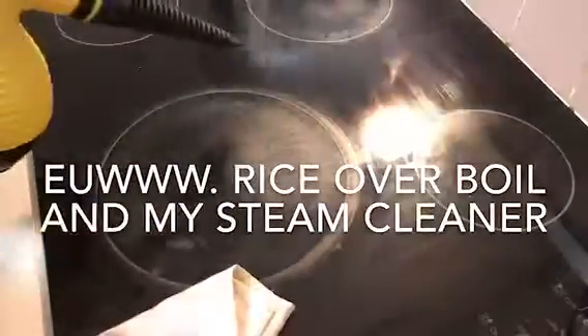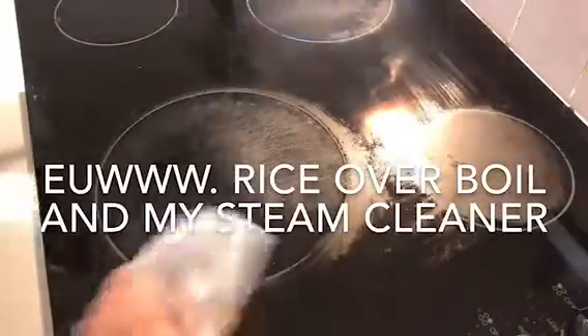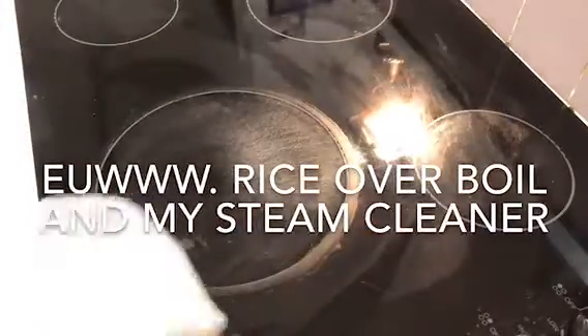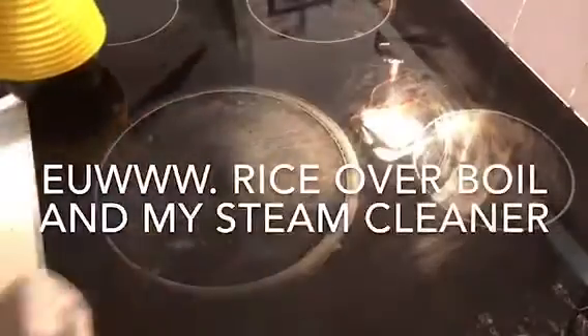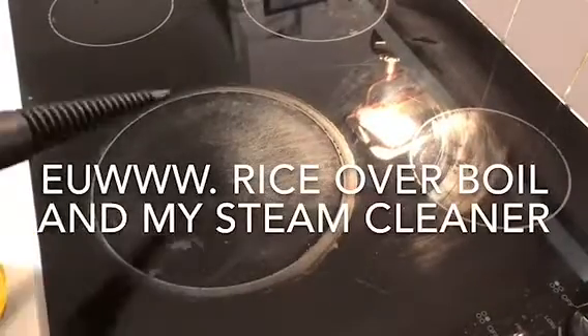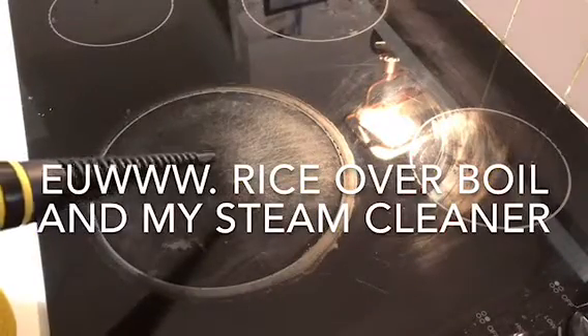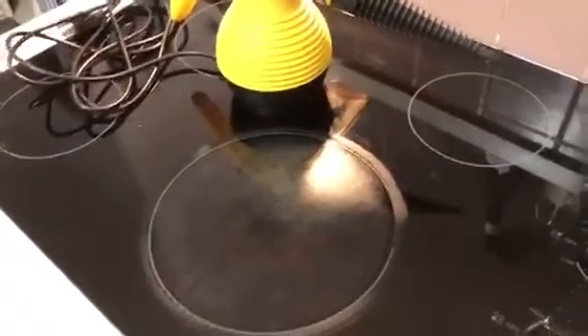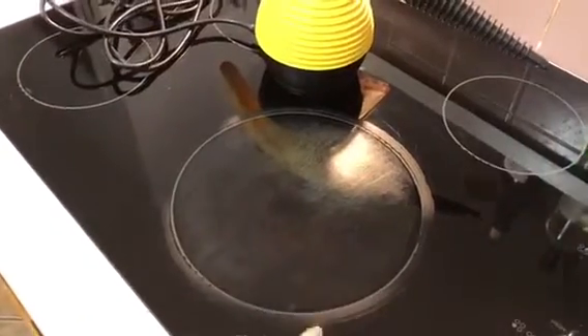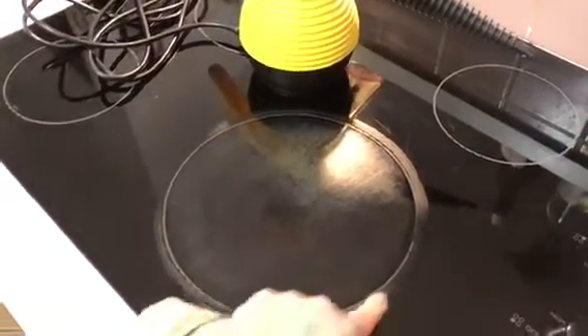I hit the cooktop with the steam and then went over it with Magic Erasers — brain fart there for a minute — and it really comes up beautifully. It also does grout beautifully, around the sinks, and the toilet looks gorgeous.